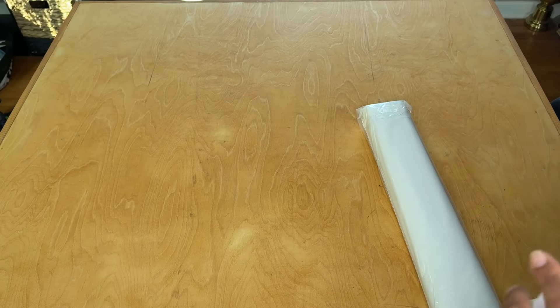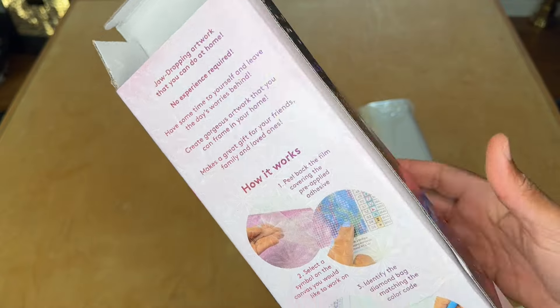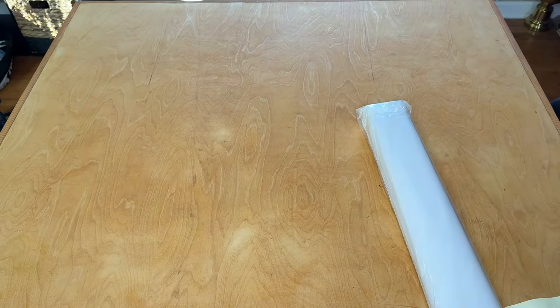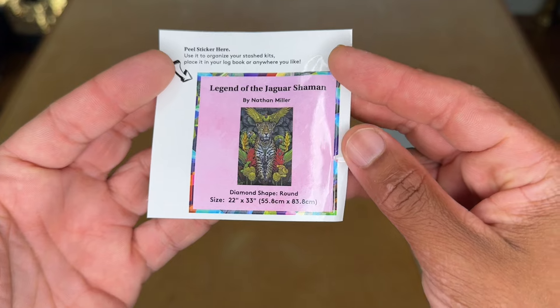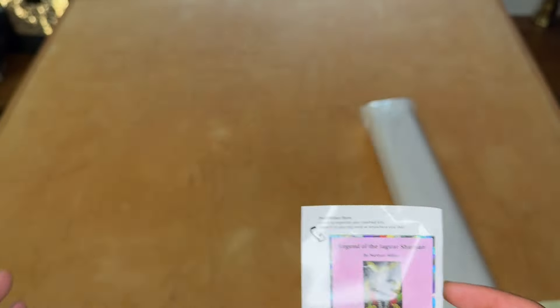I think it'll be a fun enhancement project. This box did come a little bit dinged up straight out of the shipping box, but it should be okay. Just looking for more kits to potentially enhance in the future. You've got your little mini sticker here, a thumbnail sticker with the kit details for journaling purposes.